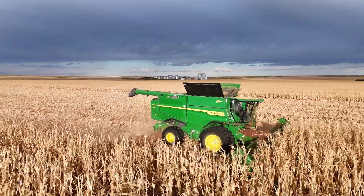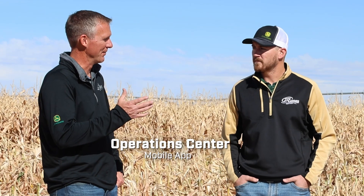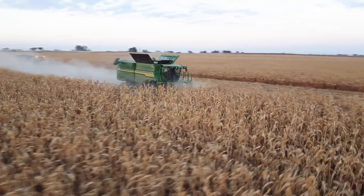Not only can you see quality metrics on the big display, I thought customers would take more time trying to figure it out, but they just jumped in. Within the first two passes of the field, they said it's set just about perfect. Then you've got that along with your clean grain cameras and tailings cameras that we've had with Combine Advisor. And then the new PDU on the corner post gives us a more detailed, more defined look at our loss sensors.